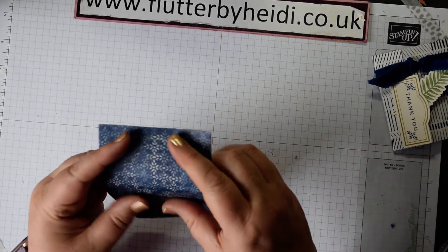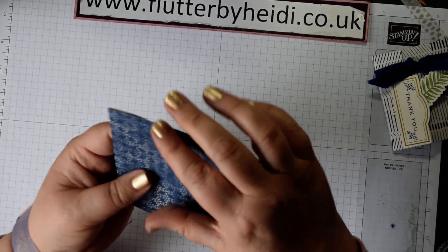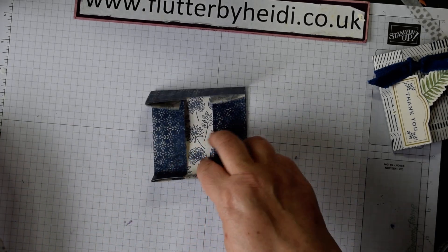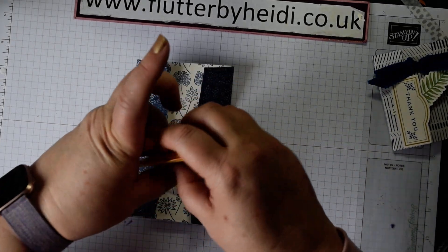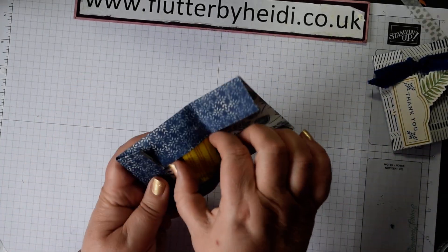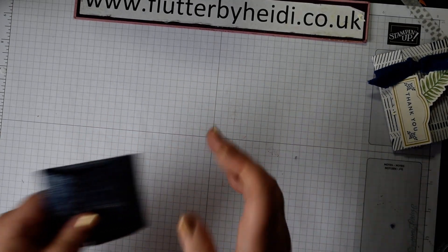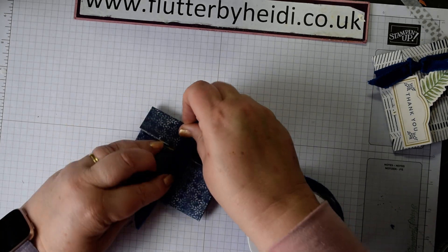Fold on those score lines and you'll find it just creates a little bit of depth, which makes things a little easier. Do the same on the other side. It's as easy as popping those treats in — because there's no gusset on the side it's quite snug. Then all you need to do to keep it closed is take a piece of ribbon, wrap it round, and tie it into a flat knot.